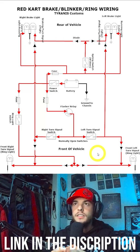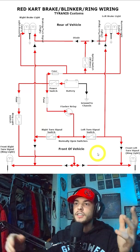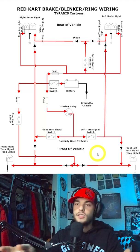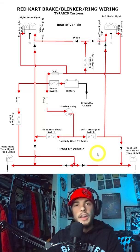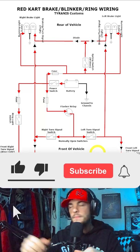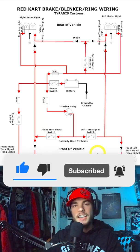Those diagrams will be on tyrannoscustoms.com, free for you. The reason I shot this video in vertical format is so you can walk around the shop with your phone, pause the video, and use it as a reference right next to any one of these wiring diagrams while checking your own setup. I hope you found this video helpful — if you did, don't forget to like and subscribe, hit that notification bell, and we'll catch you in the next one.